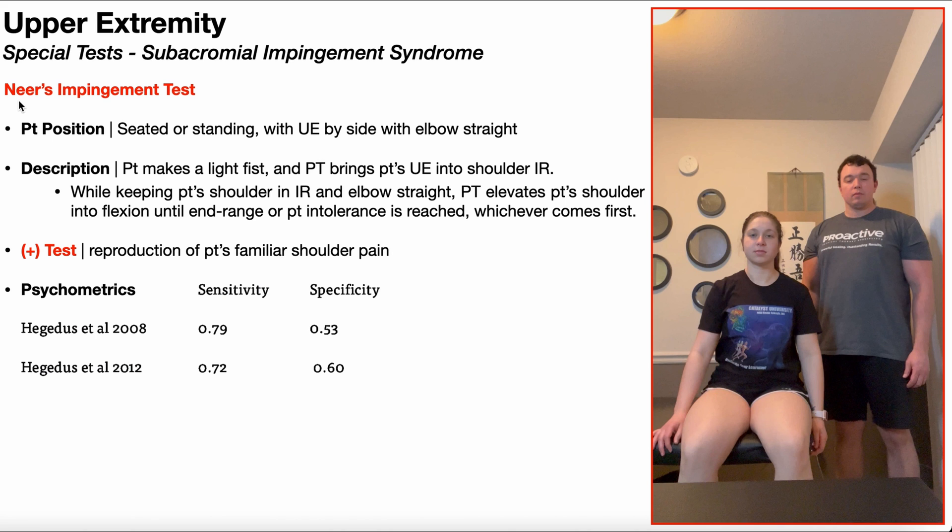In this video, we're going to be discussing NIRS impingement test, or simply NIRS test, which is a special test used in the assessment of subacromial impingement syndrome.